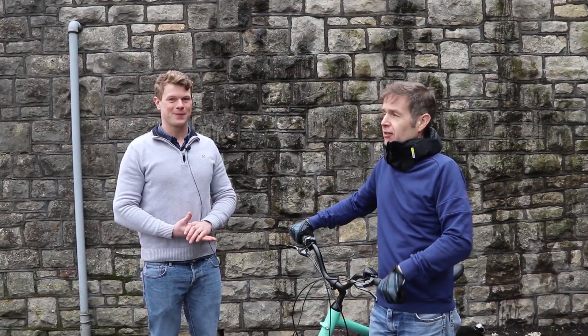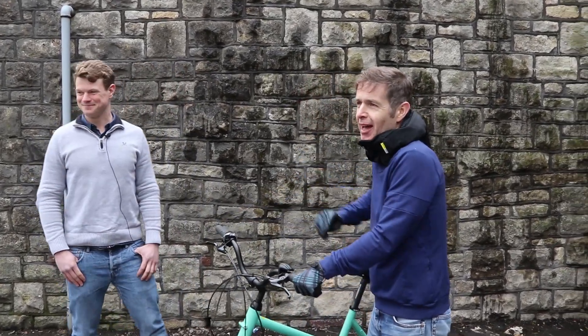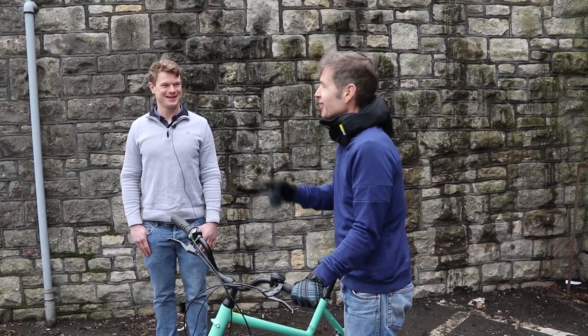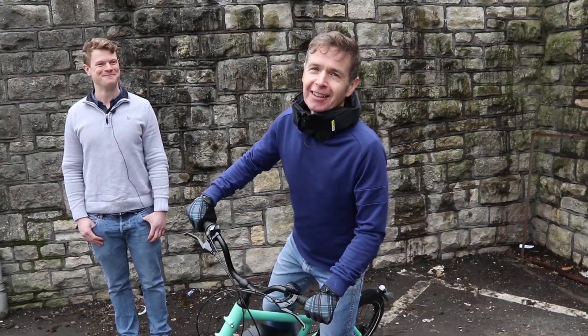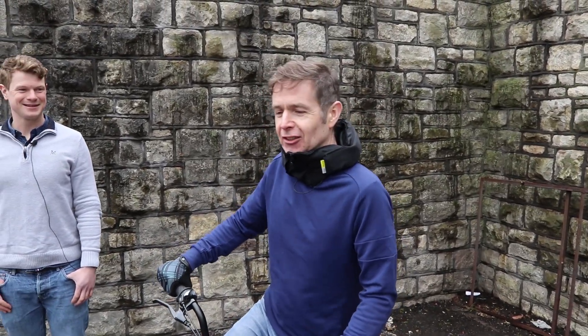I don't think there's anything else I need to say, apart from I'm getting really cold, so now I'm going to ride this bicycle up there, then I'm going to ride it back down, and I'm going to attempt not to miss that mat when I throw myself off it in simulation of something bad happening without actually something bad happening. Wish me luck.